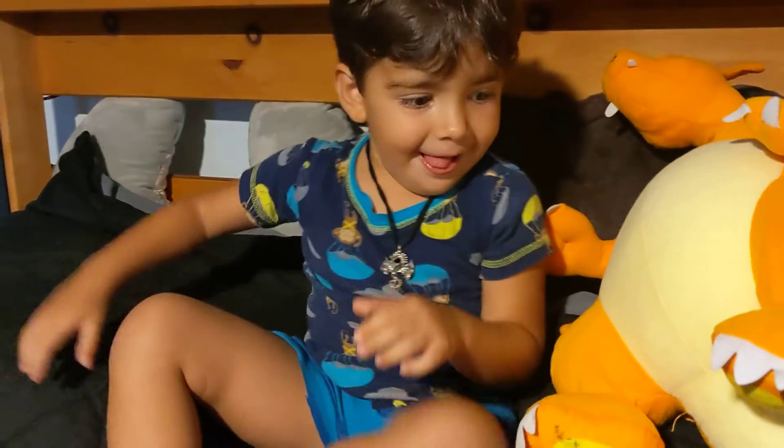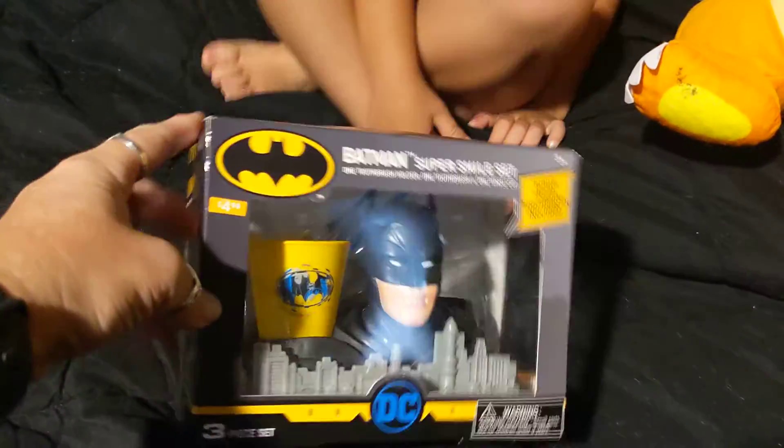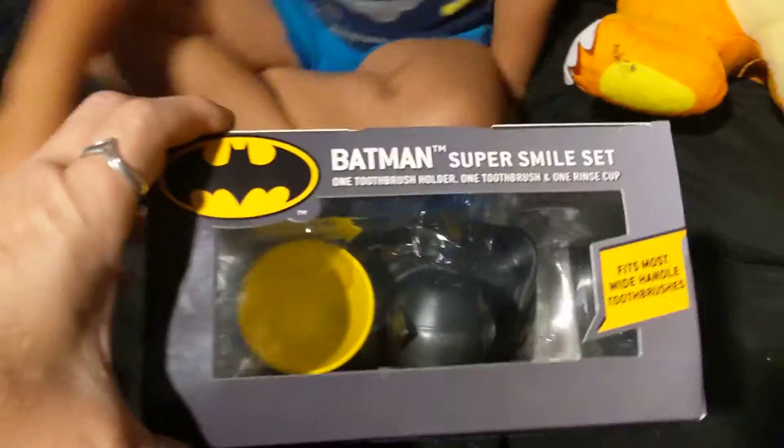I can't pronounce the F-Batman! Okay, so we got Kawan's birthday gift. Charizard, stay there. Alright, so here's a gift from Miss Herrera from school, yes? And she gave you... Miss Herrera. Yes. Miss Herrera.